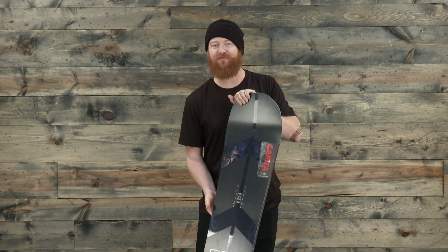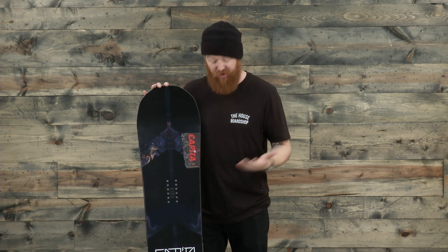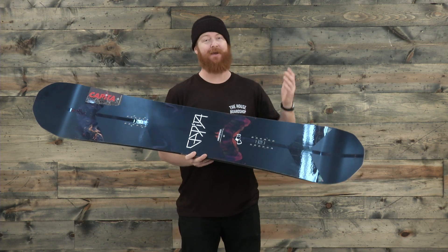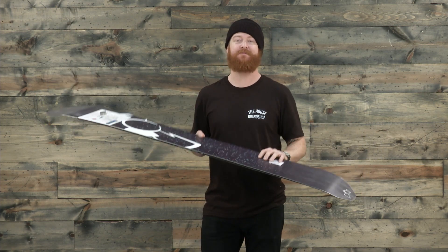This is a rad board — it rides fast, there's tons of stuff in the nose and tail, and it's really powerful. I like that it has that reverse camber style nose to keep your nose afloat in powder. You can ride this thing at a million miles an hour, and that's why it's called the Warp Speed. It's from Capita — one of my top five big guy decks for 2016-2017. You can check it out at TheHouse.com.